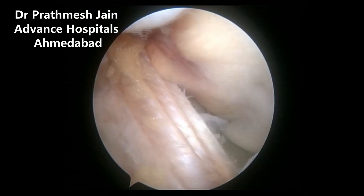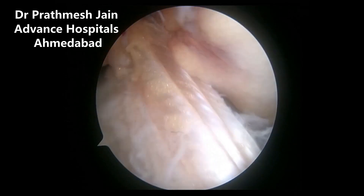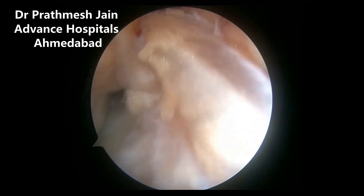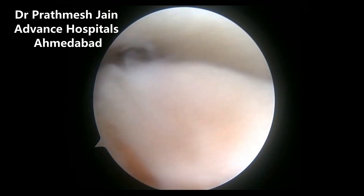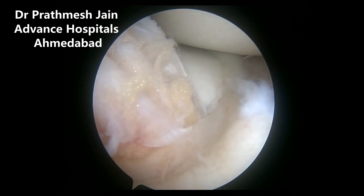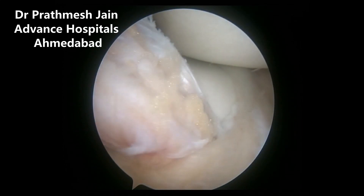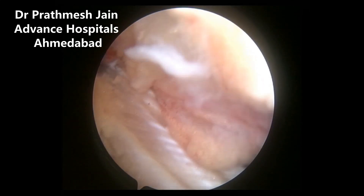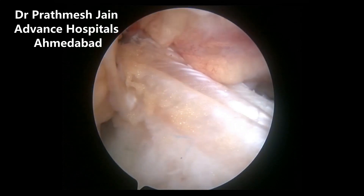Anteriorly, you can stitch it over to a dense or thick periosteum on the tibia, or more commonly I use a SwiveLock anchor to fix it on the tibia to prevent any loosening of this iliotibial band autograft. Here you can see it passing just beneath the intermeniscal ligament; on the femur side it is coming from the posterior lateral aspect of the femur.